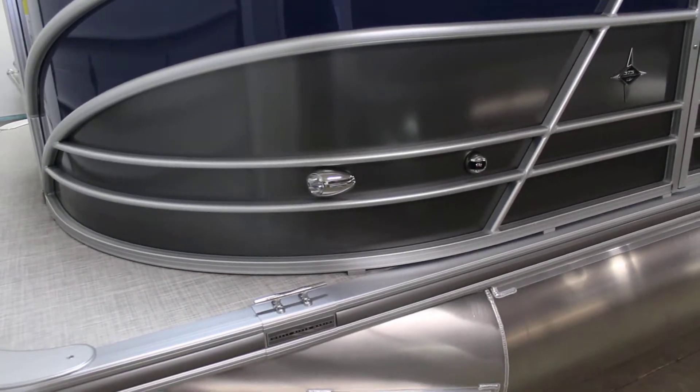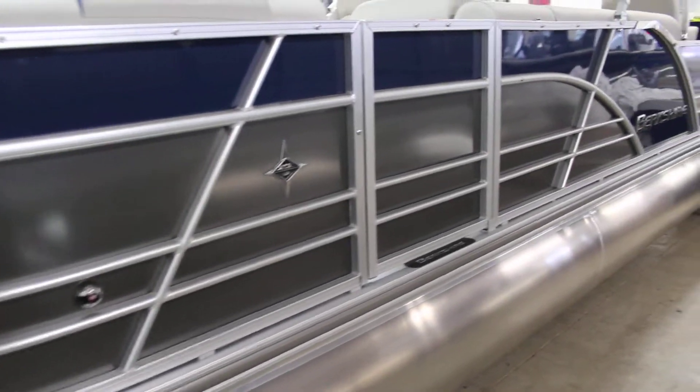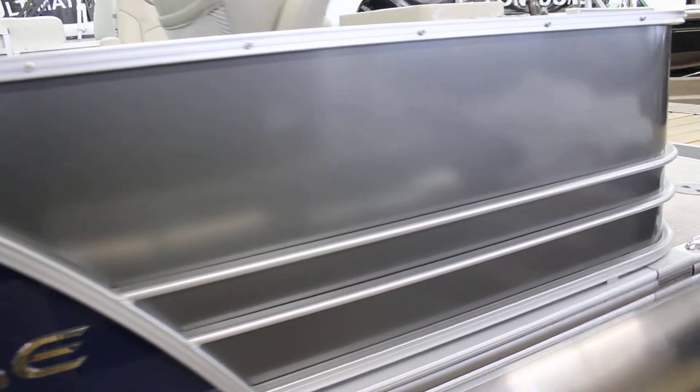You do have the LED docking lights, LED navigation lights — all lights on these are going to be LED on the outside. And as you come back you can see the nice chrome Berkshire logo, and then we turn back into the charcoal.